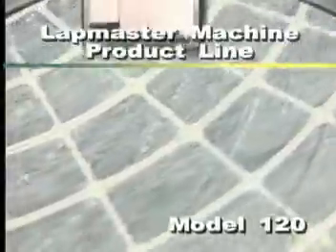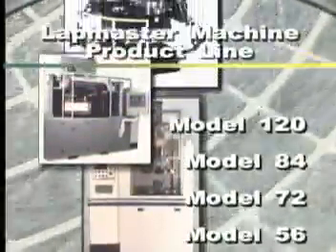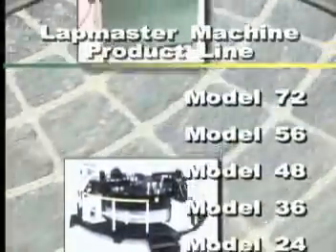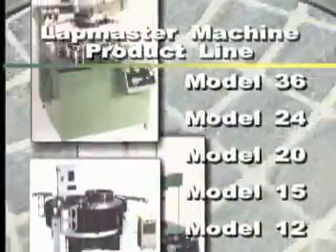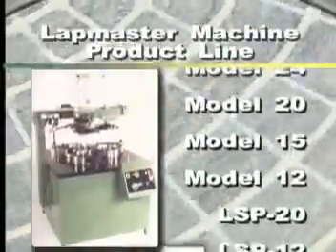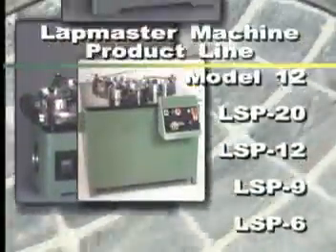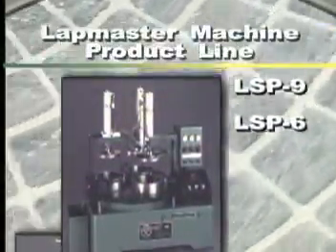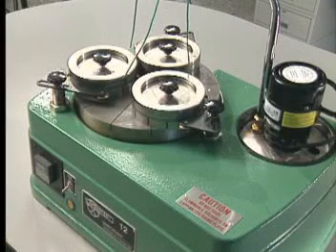Lapmaster offers a complete line of single and double-sided flat lapping and polishing machines featuring platens with diameters from 12 inches to 120 inches. Each machine is built to suit your specific applications and can be set up for conventional lapping, diamond lapping polishing, pad polishing, pitch polishing or fixed abrasive fine grinding. The most popular Lapmaster units are the portable tabletop machines.